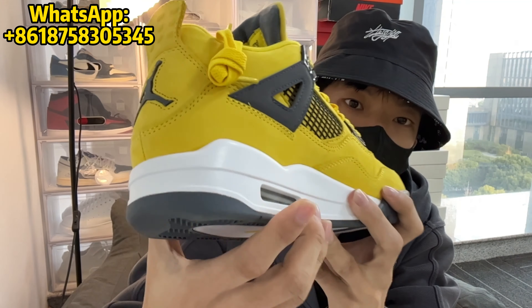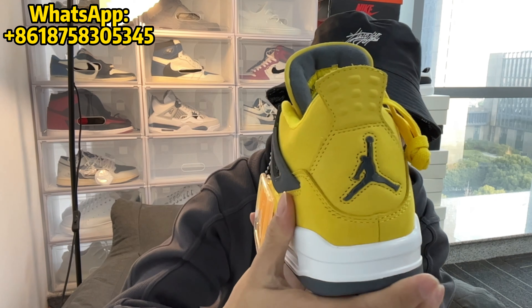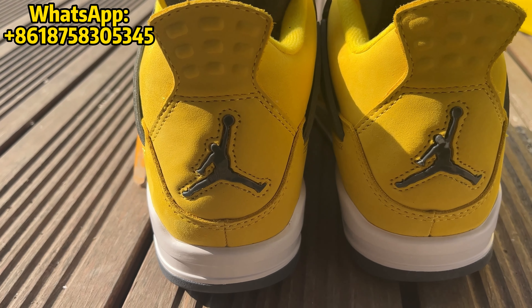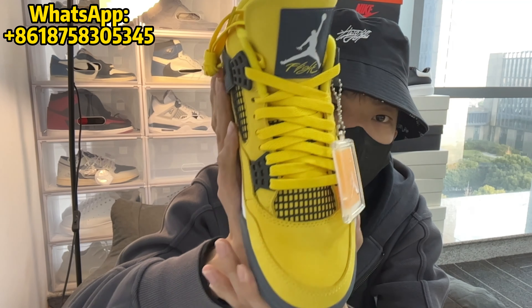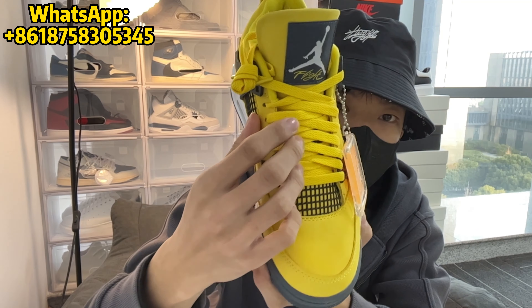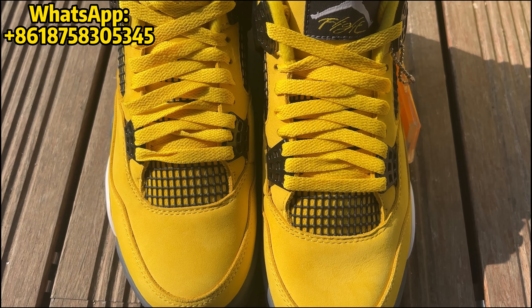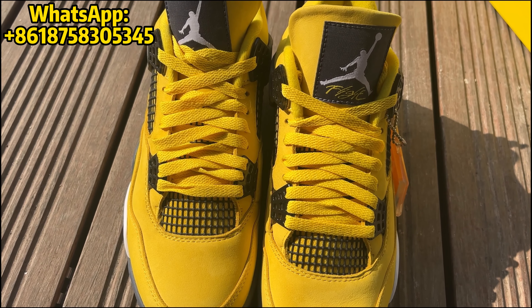On the middle front, here is a white colored Air Jordan 4 midsole. On the back, we have this heel tab, which is also constructed out of nubuck. And in the center, we have this dark gray colored Jumpman. For the laces, this comes standard with these flat yellow colored laces, which are slightly more vivid and green compared to the shade of yellow on the nubuck.